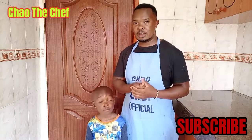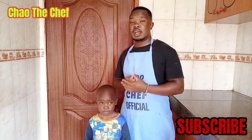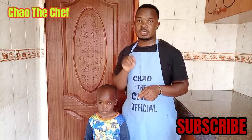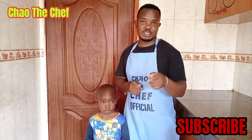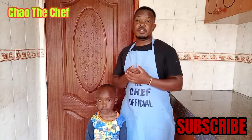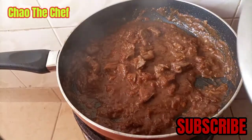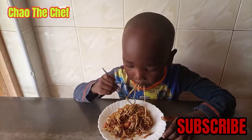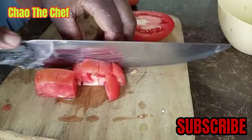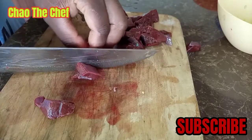Hello guys, welcome to my channel. I'm your host Chocolate Chef, and today I'm joined by my son. I'll be showing you how I prepare his favorite meals, which is noodles plus liver, so stay tuned. If this is your first time visiting this channel, kindly subscribe and turn on the notification.